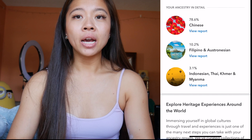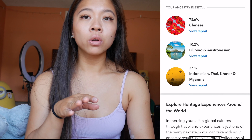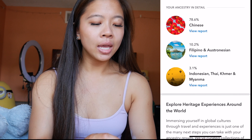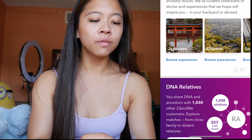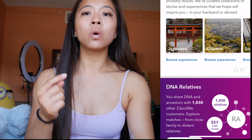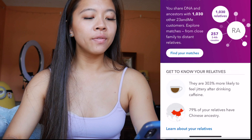Backstory of my family: my mom is full Chinese and my dad has a quarter Filipino in his blood, so that's where my Filipino last name came about. As you scroll down it gives more of the heritage around your ancestry, and it's really cool seeing how many DNA relatives you have.